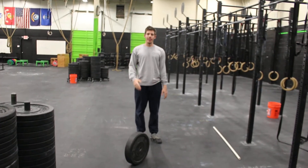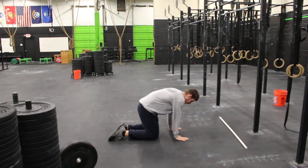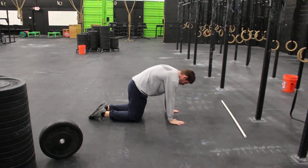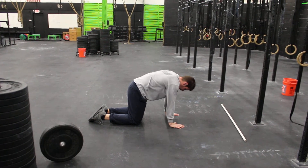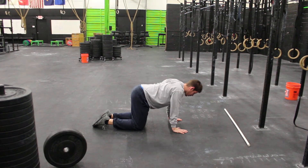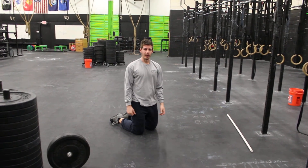Then go into some basic cat-cow mobilizations. Come down onto all fours, focusing on keeping your hands under your shoulders and your knees under your hips. Pull up through your thoracic spine, then drop your chest down and open it back up — go back and forth a few times, nice and steady. That should help you activate those muscles and hopefully improve the range.